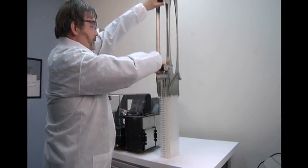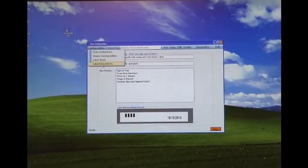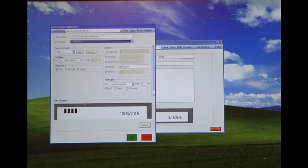By pressing the thumb tab, the plates can be released directly onto the bench top. The Windows-based control software allows the user to configure label text with multiple formats, which can be saved as individual run templates.